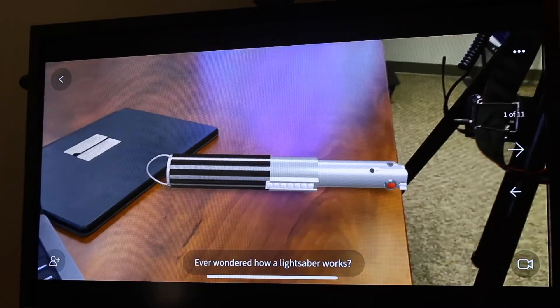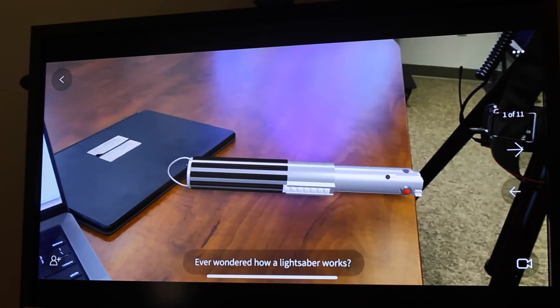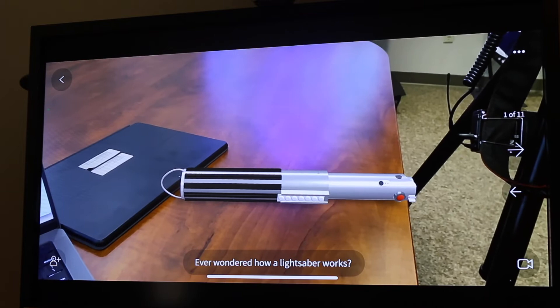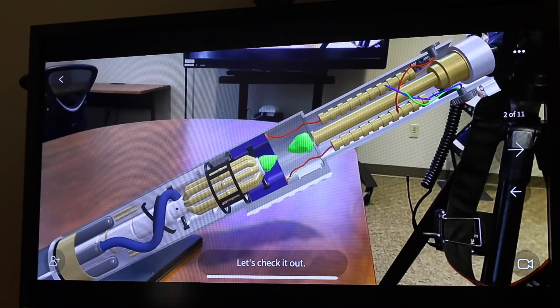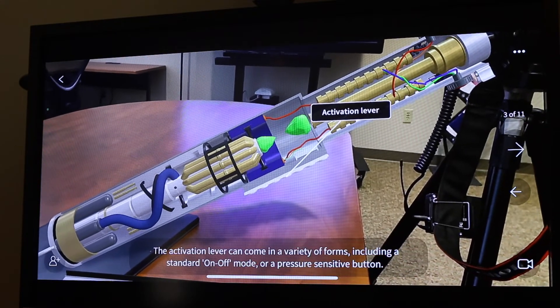Now the next thing — you're going to look over to your right and you'll see a big arrow pointing to the right; that's the next button. The button a little bit lower, pointing to the left, is to go backwards. As I press the forward button, it's going to open it up and I'll be able to see what's inside that lightsaber and how it was created.